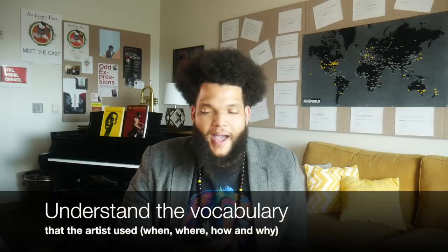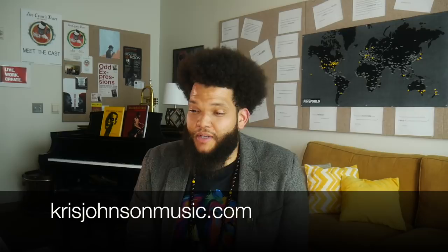Professor Johnson, this was great stuff. Where can we follow you and learn more? Thanks so much for having me. My website is chrisjohnsonmusic.com — that Chris is spelled K-R-I-S. And I'm also on social media under the handle chrisjohnsonmusic on Instagram and Facebook as well.